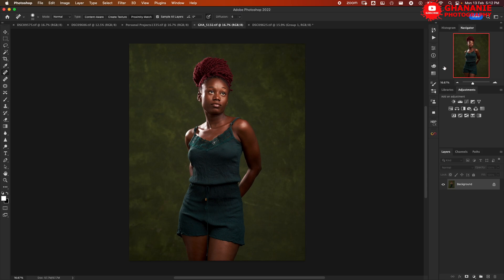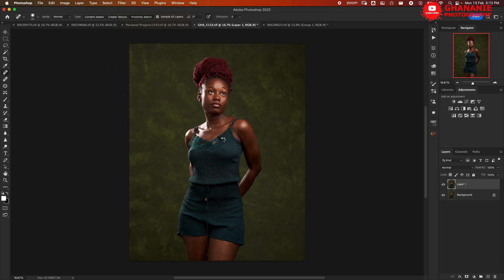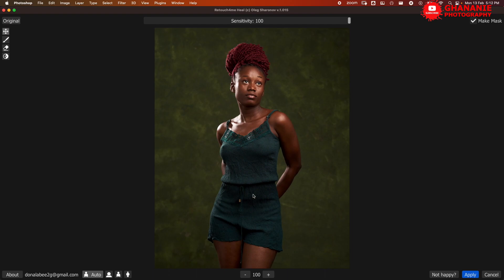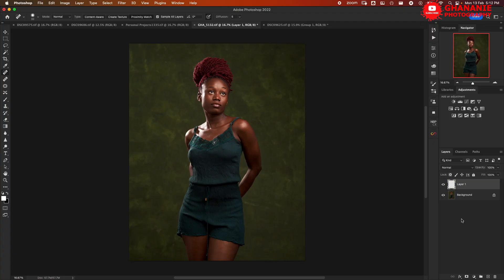Let's use these plugins on a different image and see the outcome. This second image is more of a half-length image. Let's duplicate it, then go to Filter > Retouch4me > Heal. Here we have the result — let's zoom in. If you look at before and after, we are okay with what the AI gave us. Make sure 'Make Mask' is always selected. We click Apply and here we are.